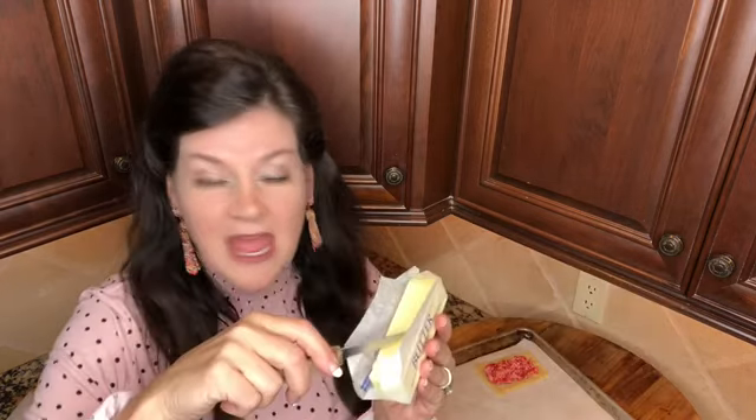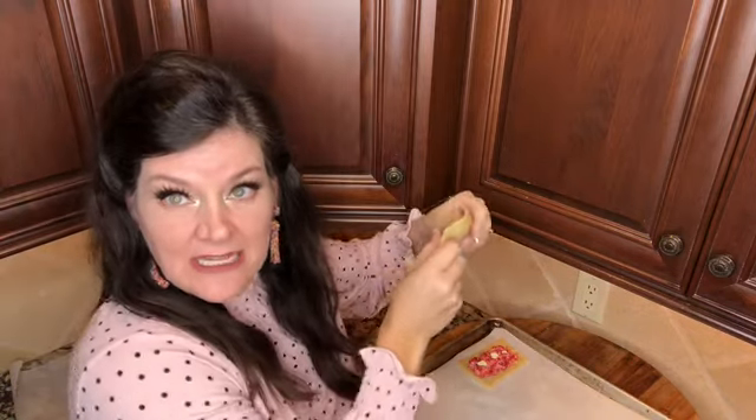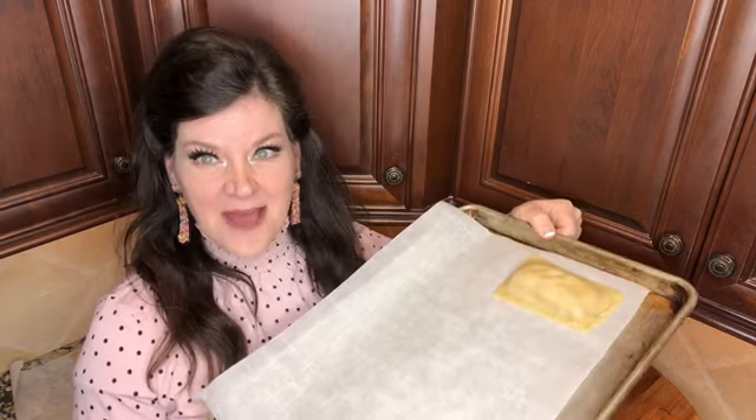That's a trick my mom taught me with apple pie years ago — right before you put on that top crust, you put little pieces of butter. It makes it so good. I've got my second piece of pastry and I'm just going to lay it on top gently and press the sides together. So fun — it's so cute already. It's a little bitty pop tart. We're just going to put diagonal cuts in this to vent at the top.